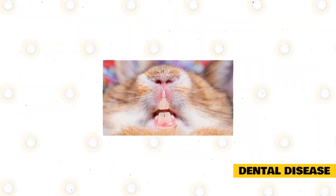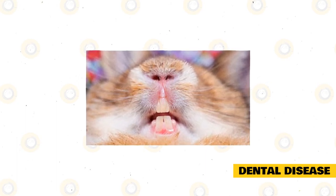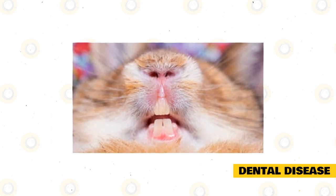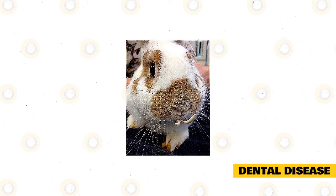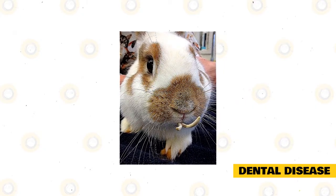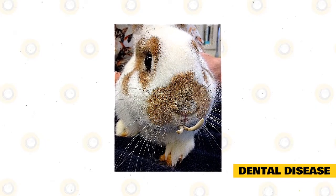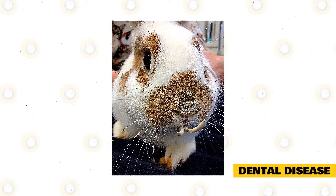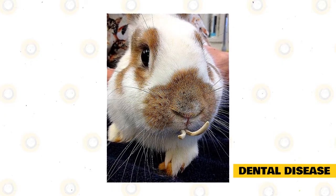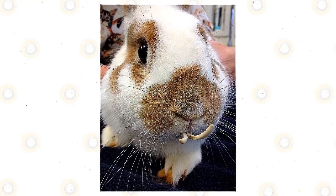Dental disease. Jersey Woolies are particularly susceptible to dental problems because of their smaller heads and longer jaws. This combination can lead to misalignment issues such as mandibular prognathism, which results in abnormal patterns of dental damage, causing altered teeth positioning and elongated teeth. Signs include loss of appetite, weight loss, dribbling, and digestive tract issues. Your vet may fix your rabbit's teeth to improve misalignment under anesthetic, and may also remove any sharp spikes which can cut into the soft tissues of the tongue and cheeks.